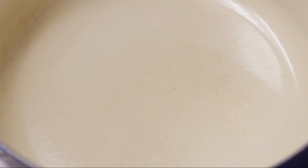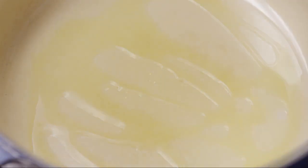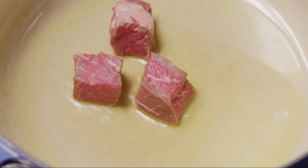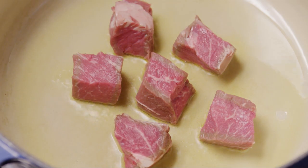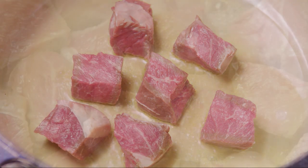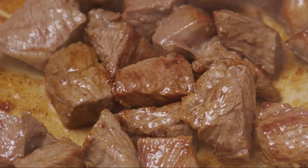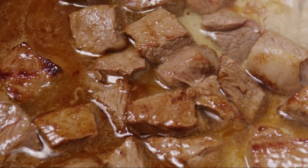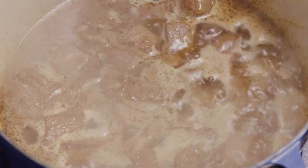Now, heat a medium pot or saucepan over medium heat. Add a little oil here to help brown the meat, and add the steak. Cook, stirring often, until it's browned on all sides. Pour in enough water to almost cover and bring the water to a boil. Reduce the heat and simmer the meat until it's tender and falls apart easily, about 2–3 hours.